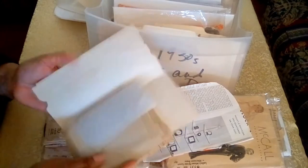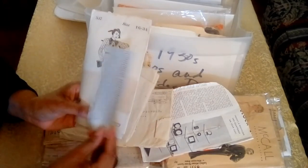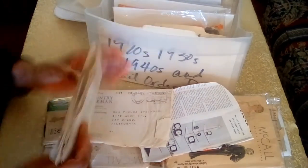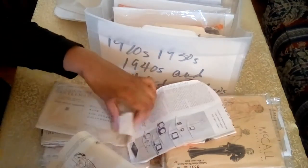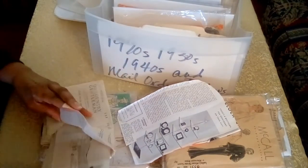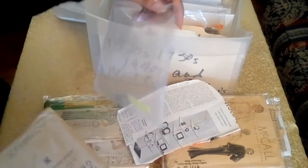The other amazing thing about this pattern is it had a little gem in it — detailed information about the cover of the envelope. It's amazing when you have previous owners thoughtful enough to put that kind of information in with the pattern. It just adds so much value to your collection. As you can see, this pattern cover is coming apart as well.